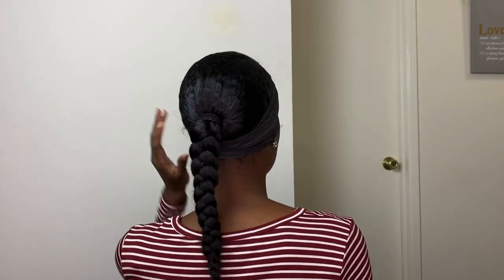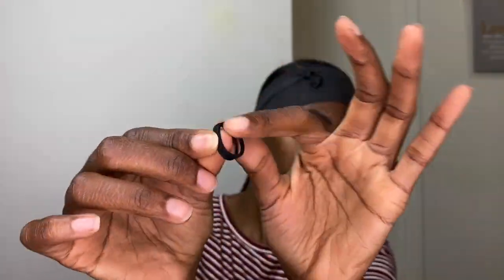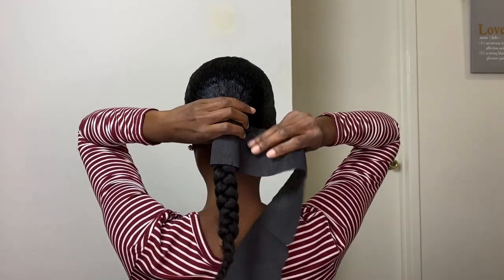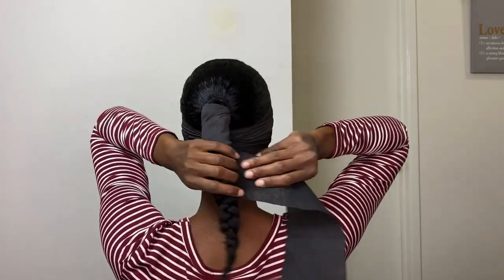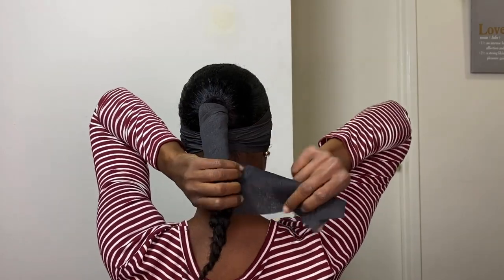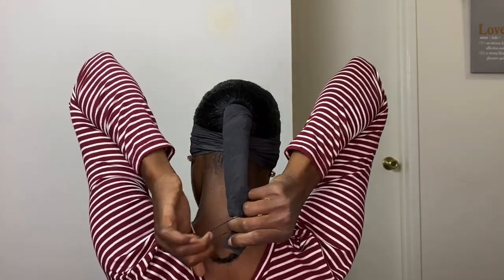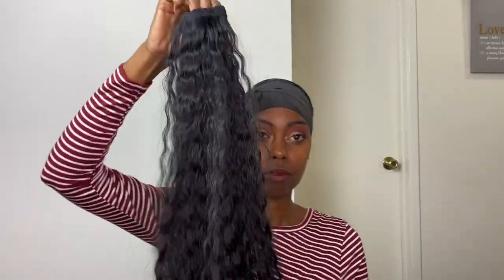Now I'm going to show you how to install the ponytail sleeve. Go ahead and place your hair into a ponytail and braid it. If your hair is not extremely long or you have shorter hair, you can always use braiding hair to extend the braided ponytail. Then — and I highly recommend this, it's optional but it makes it easier for the ponytail sleeve to slide on — take a rat-tail comb and just wrap it around your braid and secure it with a rubber band.